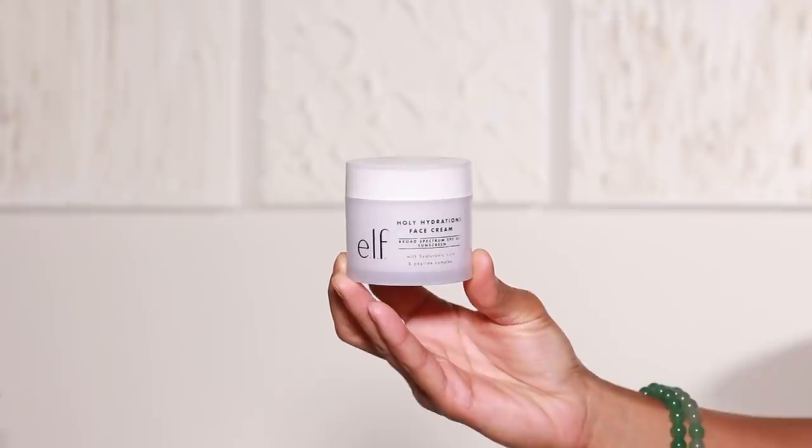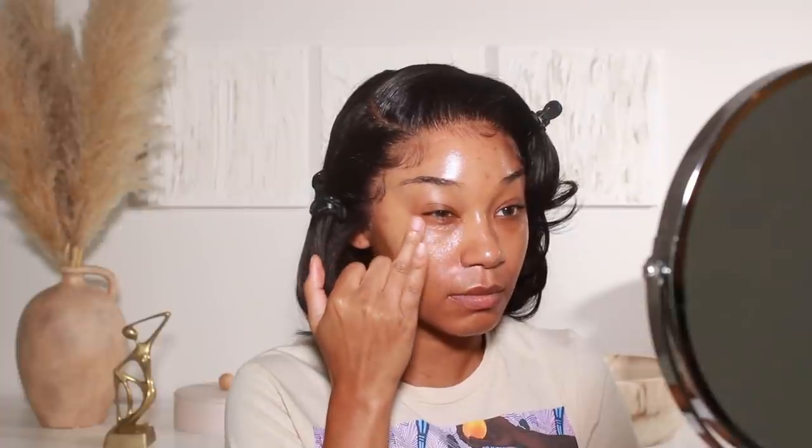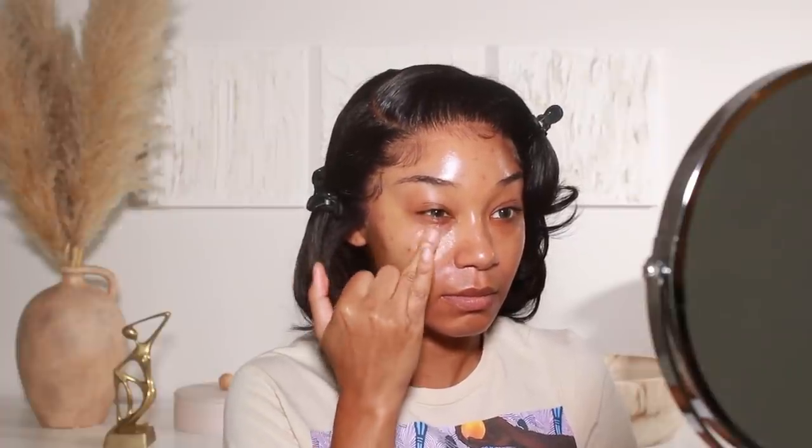We're going to start off with some skincare. I've been loving Peach and Lily's Glass Skin Refining Serum — it gives that perfect glowy, dewy look to the skin, one of my favorite products for prepping the skin for foundation. For moisturizer I've been loving ELF's Holy Hydration moisturizer — it's amazing and has a little SPF in it. Then of course I go in with a little eye cream — this is Peach and Lily's Retinoic Eye Cream, another favorite. I love how well it absorbs without messing up the texture under concealer.